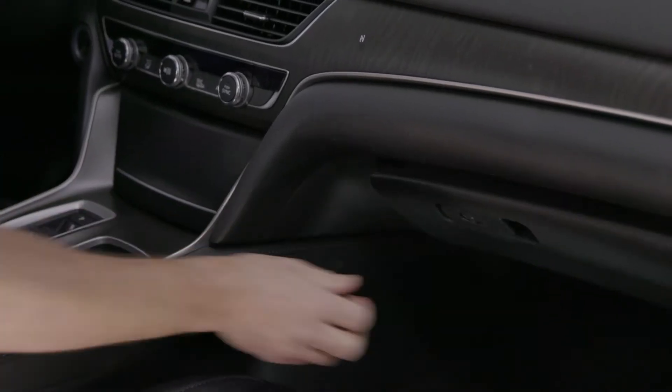I'm Honda Pro Jason and here's a tip and trick all about the valet mode in the new Honda Accord. When you open up the glove box, you'll see an on/off switch. Turning that to off will turn off the power to the remote, turn off the power to the trunk release and inside the door.